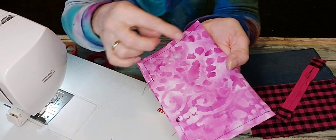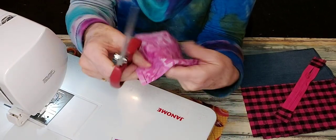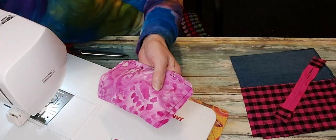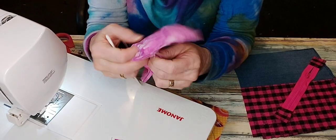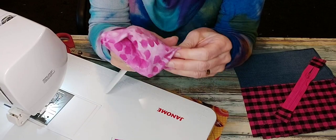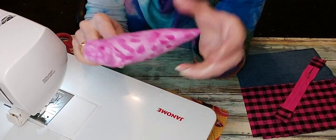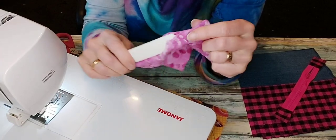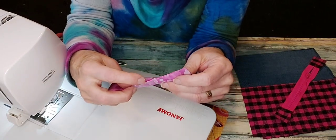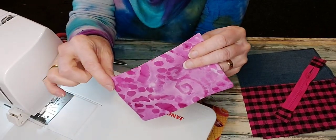Trim the corners so that they push out fairly crisply, then flip it right side out and press, being careful to make sure the seam allowance is as straight as possible along the bottom where the edge remains open. I do like this point turner — you can use a chopstick or a knitting needle if you don't have a special one, but they're very handy. Just push in that seam allowance, iron it, and then topstitch along the folded edge, not the opening edge. The opening will get closed when you sew the pocket to the lining.